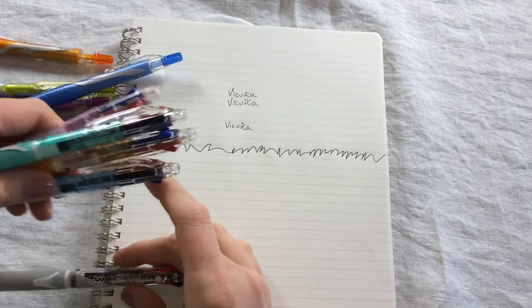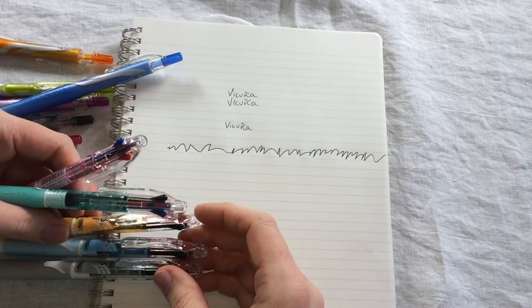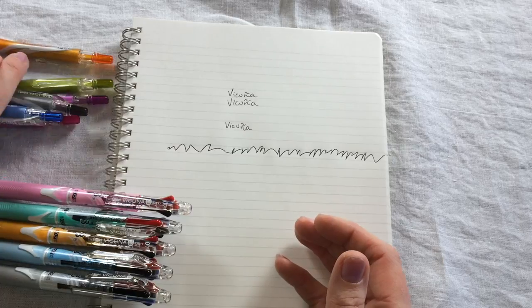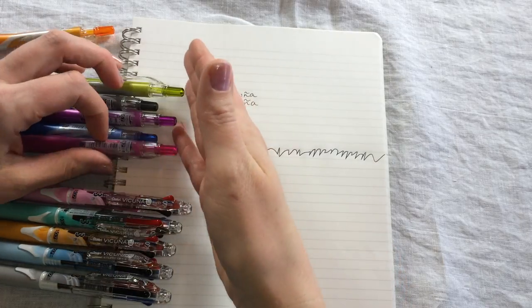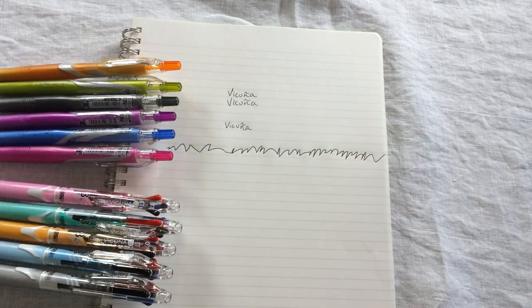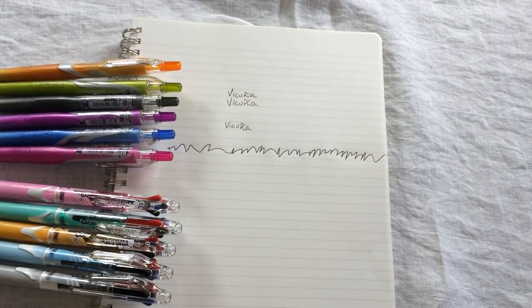I do think that especially for left-handers, but just people who like these hybrid inks in general, the Vicunya is a fantastic option. I also think it's a very attractive pen. So for those of you who like the Jetstream and want to try something similar, or who are thinking about one of these hybrid pens, the Vicunya is definitely a great option.